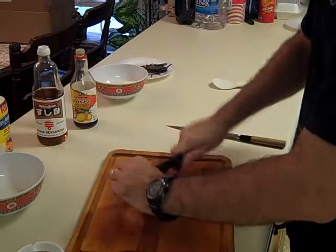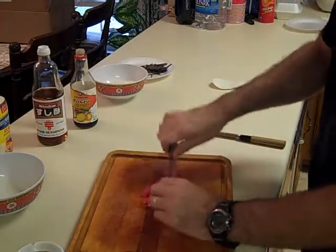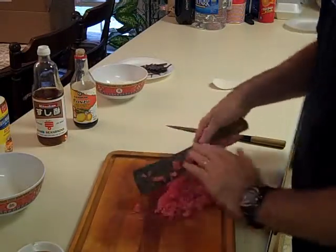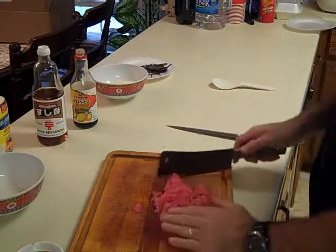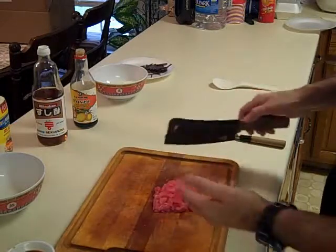I'll be going through the ingredients as I mix them in to save time, so you'll know what I'm talking about. That's a good portion for one person.